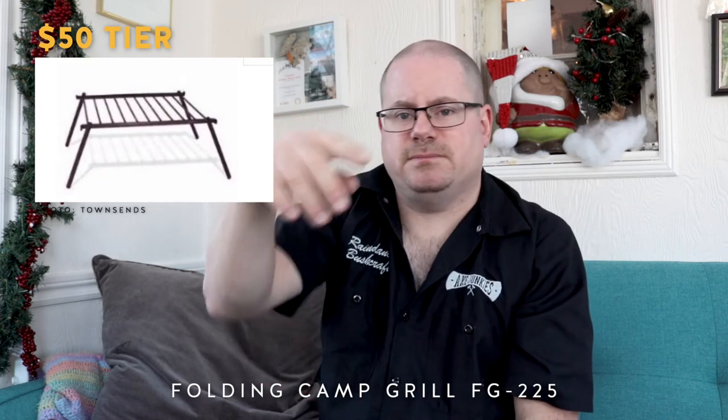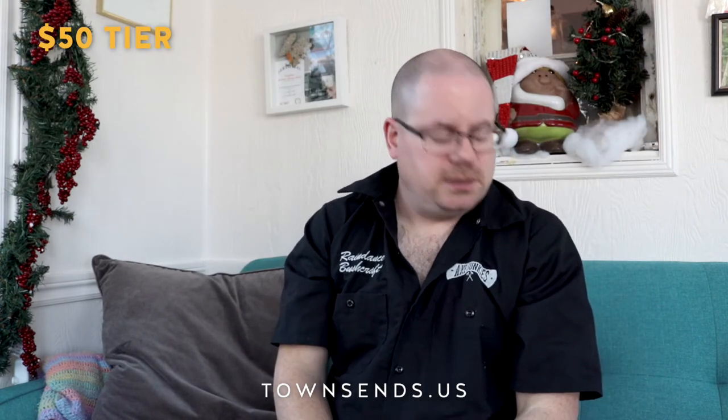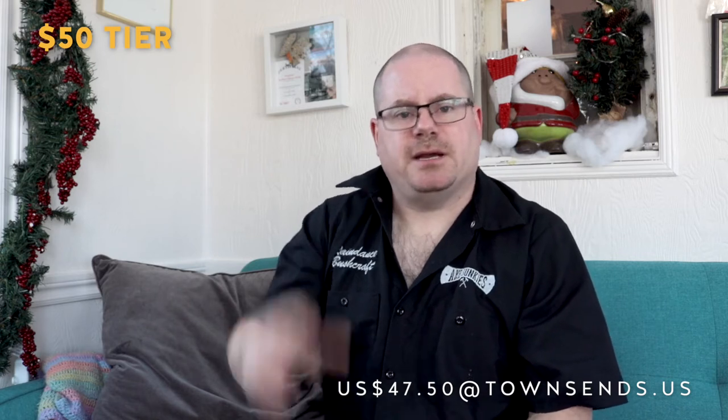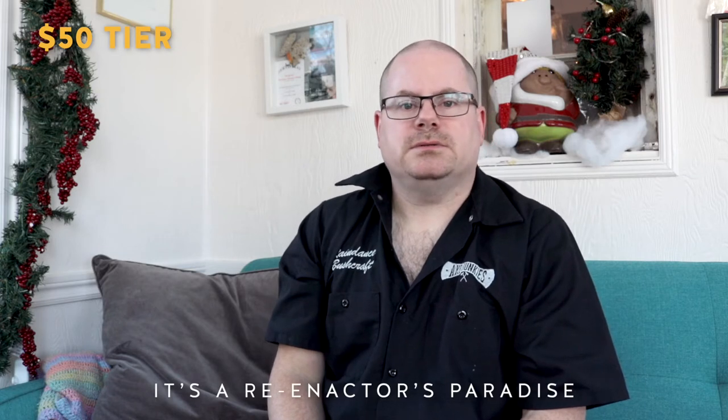Gift number four, the second gift at the $50 range, is a folding camp grill at Townsend's — that's townsends.us. It's a hand-forged metal grill, 12 by 16 inches with eight-inch legs, good for putting over a campfire. Looks really good. Townsend's is a good little business — a lot of their stuff is made by local makers using old techniques and old materials. It's not a huge corporation, which is a plus in my opinion.